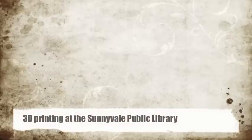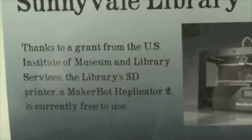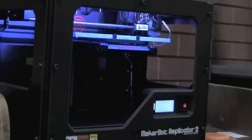Thanks to a grant from the Institute of Museum and Library Services, the Sunnyvale Library was able to acquire a MakerBot 3D printer.